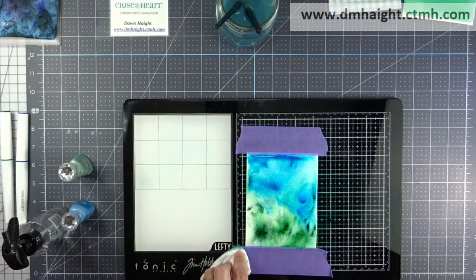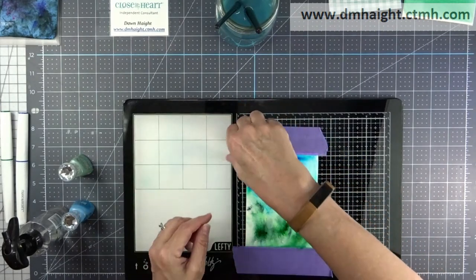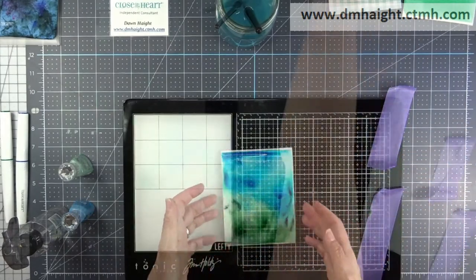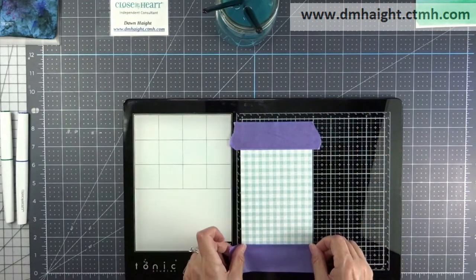I'll get that one cleaned up. It's hard to see in the video, but in real life these powders are just shimmery and they're multicolored — not just solid blue, not just solid green. They're really cool.